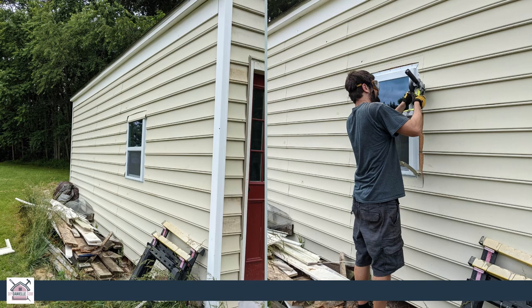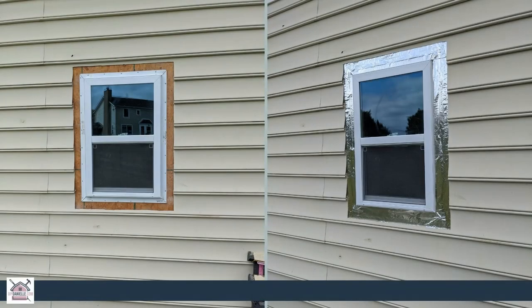Once we've cleared away a boundary around the window, we use something called aluminum flashing tape and we kind of tucked it underneath the vinyl siding as well, and that will help waterproof around the window.